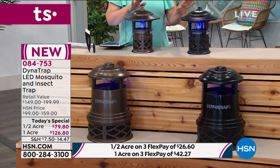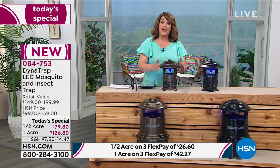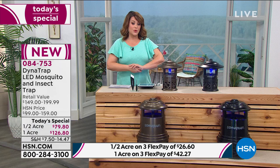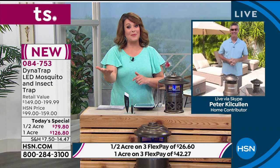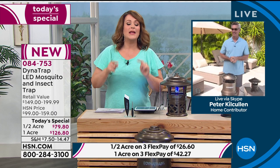Your best bet is the half acre size. If you have to buy two of these, go ahead and do it. Half acre in the bronze is where we have the most quantity. But best value of the day — one day only price from Dynatrap. 084753 is your item number. My good friend Peter Cullen, one of our home contributors here at HSN, is waiting on standby. Peter, it's amazing how many biting insects you've been able to trap with this new, more efficient and longer-lasting model.